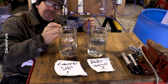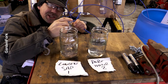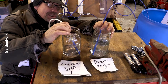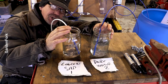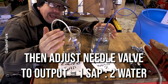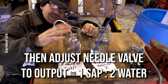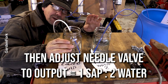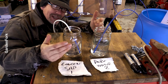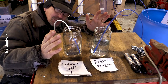You build out your system, set it all up, turn on the pump, and using your brass needle valve adjust the system so the gauge reads 100 PSI. Then let it run — put your tubes into two empty mason jars and see how much pure water you have versus concentrated sap. The ideal ratio to start out with is one part concentrated sap to two parts pure water. I'm struggling to explain this — I know how it works in my head — so let me know in the comments if I'm not doing a good job.